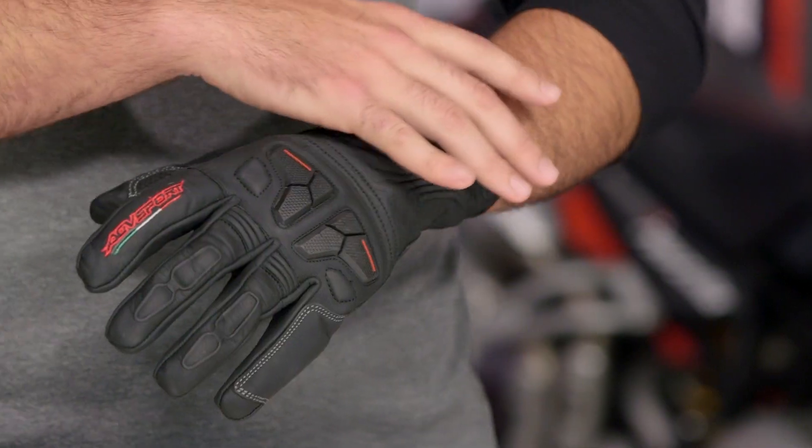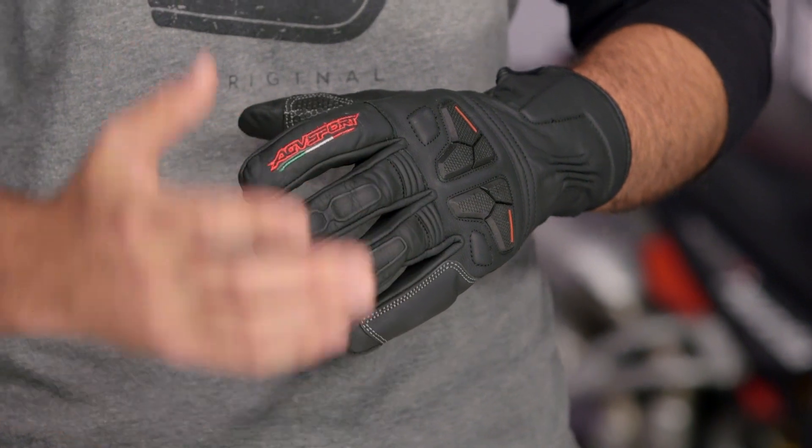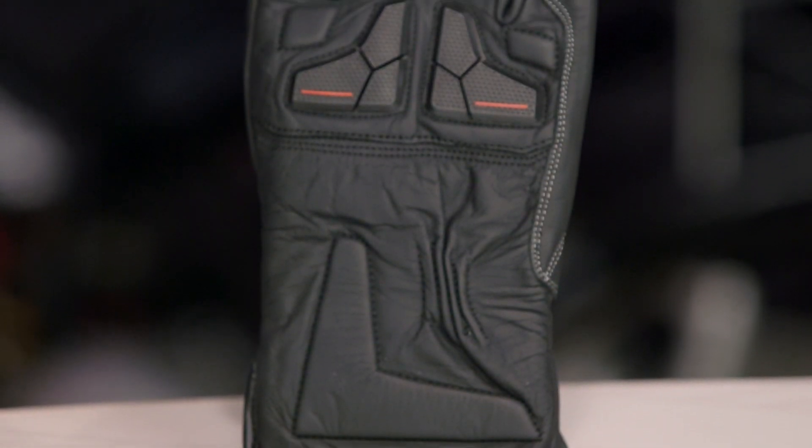If you want something that still has a nice full gauntlet but beefs up the protection and gives you something a little more race-inspired, check out the AGV Sport Intrepid Gloves — they're going to be definitely more aggressive than the Galant. But for those of you out there looking for a comfortable piece, the Galant is going to be the one that we break down for you.